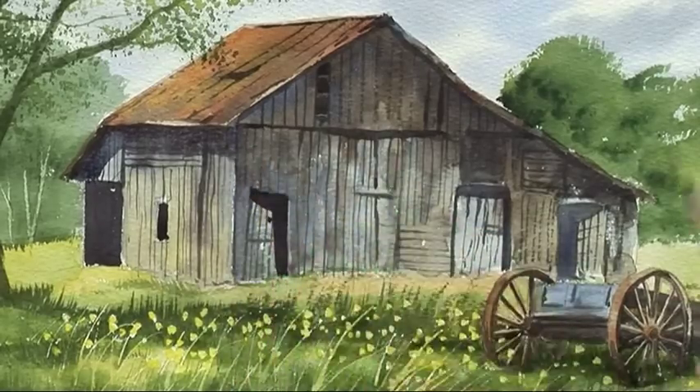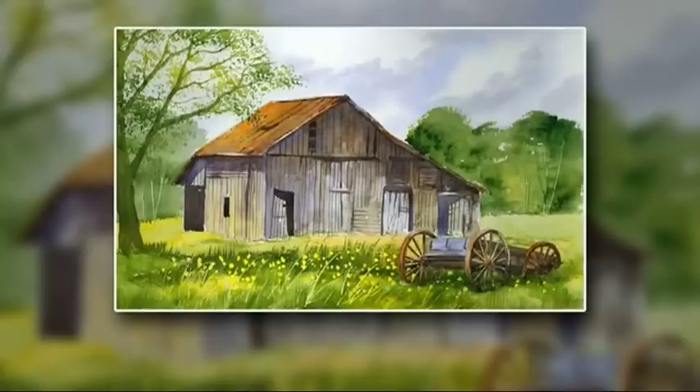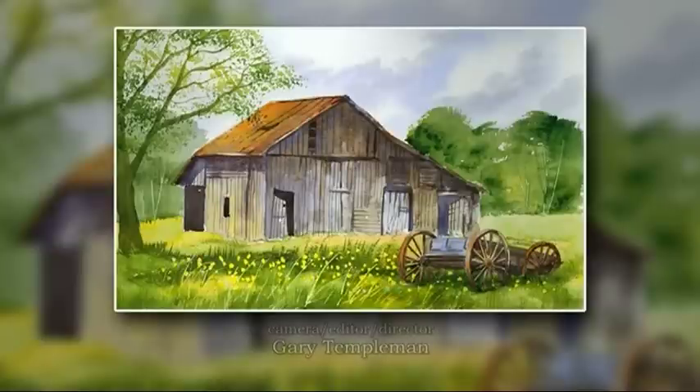There we are. Finished. That's our typical American rustic barn. Thank you.